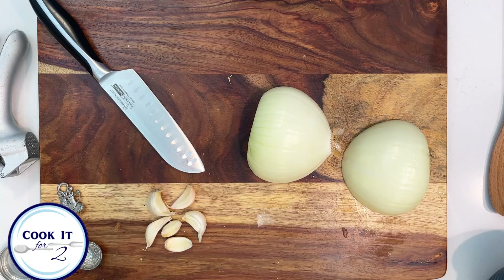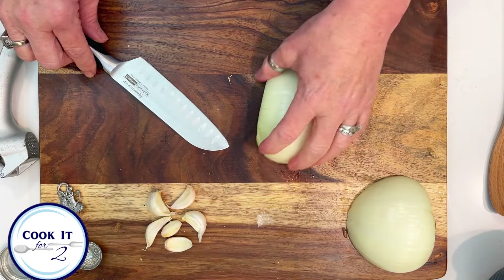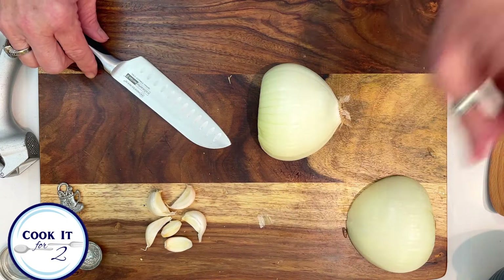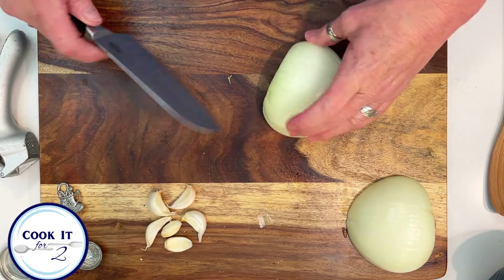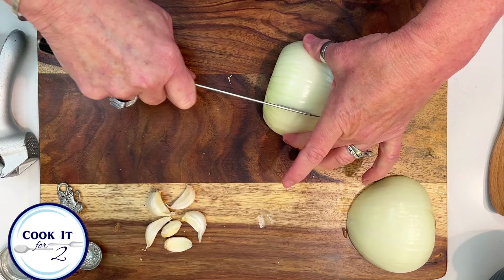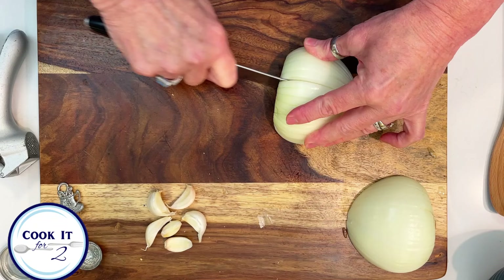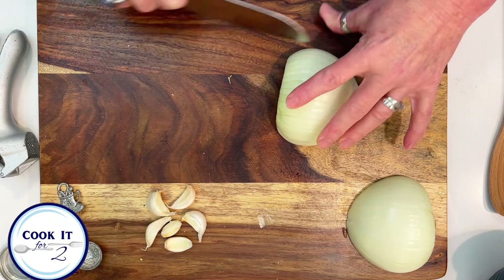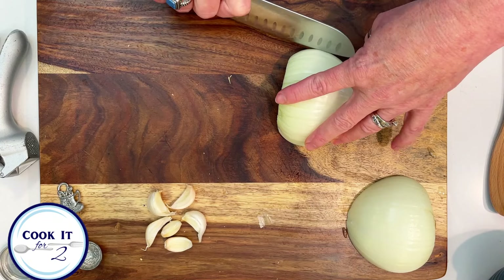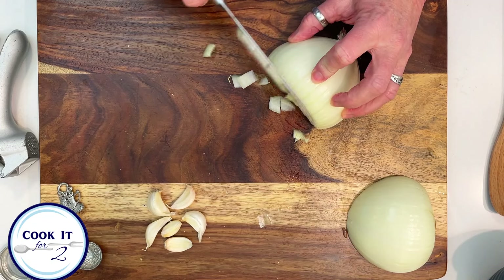The tortillas are all cooked. They're on the plate underneath foil, keeping warm, and they'll just sit there until I'm ready for them. The next thing I'm going to do is cut up some onion. This is personal preference — you can do a really fine chop, a medium chop, or a dice. It's just up to you how you want to do yours. I'm going to do a medium chop.